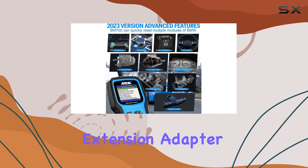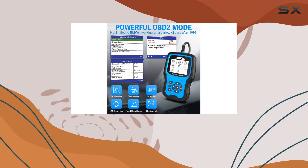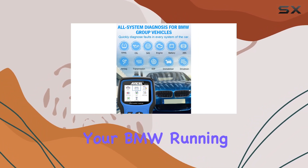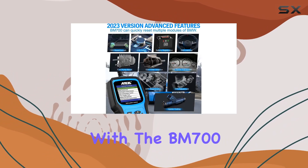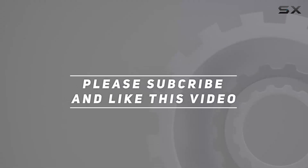In conclusion, the Incel BM 700 is a must-have for BMW owners who want to take control of their car's maintenance. It's a reliable, easy-to-use, and feature-packed tool that empowers you to keep your BMW running smoothly. Upgrade your DIY game with the BM 700 — your BMW deserves it. Check out the video description for the updated price, and thank you for watching.